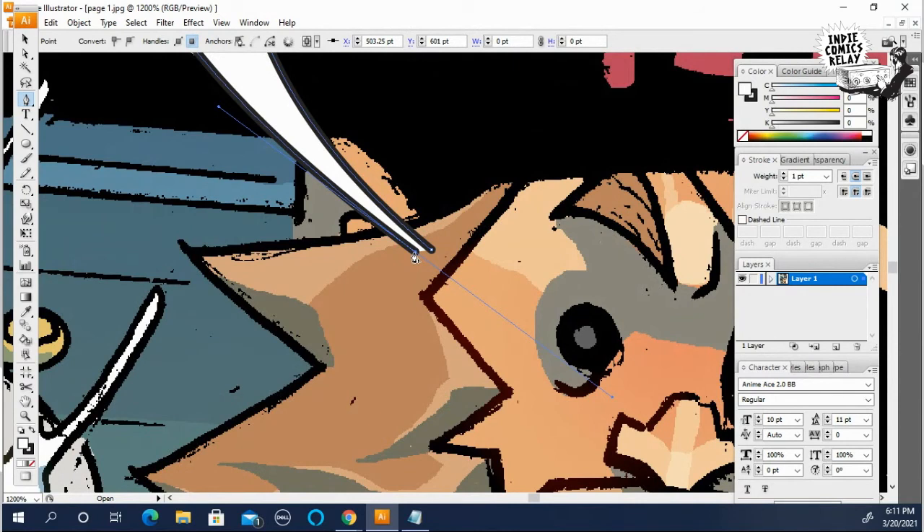Click on this to get rid of the handles. Now you have an image like this.